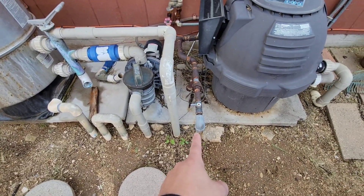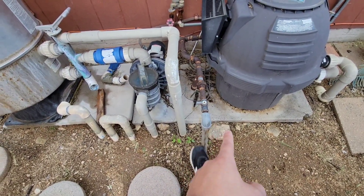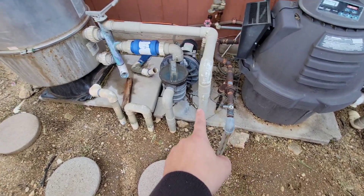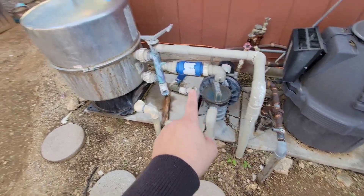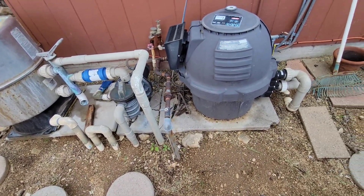Gas is already turned off - well, not turned off but it's not running here, so I can safely take that out. I did get a new pump so I'll do a video on that. Then we'll clean this up, maybe pour in another little slab - we'll see.